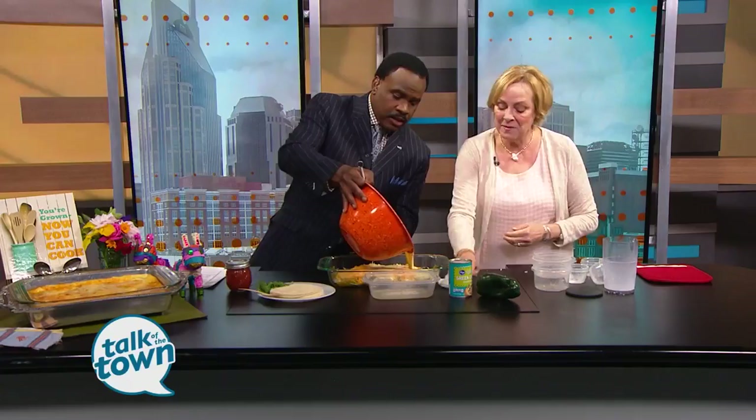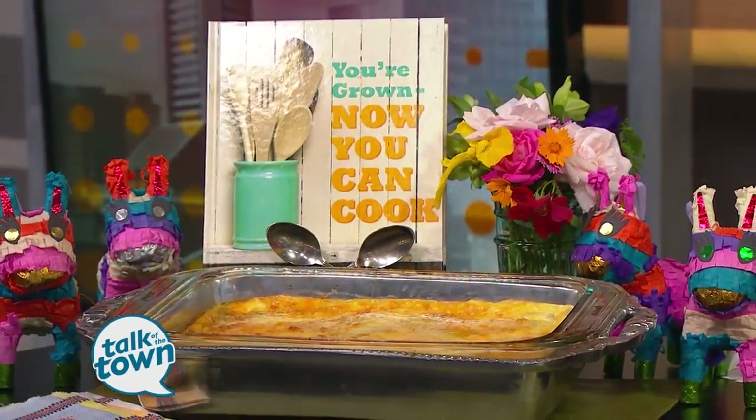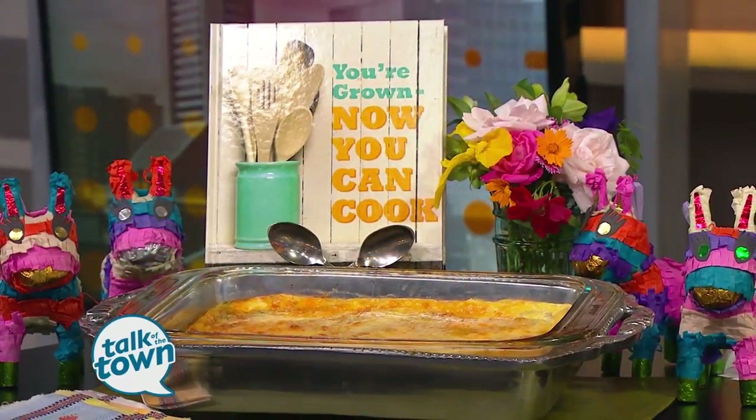As I pour this, tell me about your book. My first book has come out as a hardback — it's a second printing. And my newest book will be out in the fall. It's called 'You're Grown, Now You Can Throw a Party.' And that's what everything looks like when it's said and done and out of the oven.